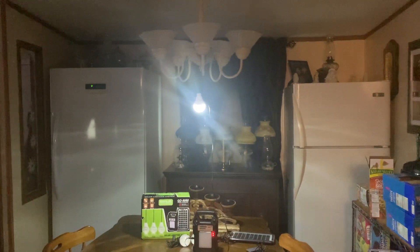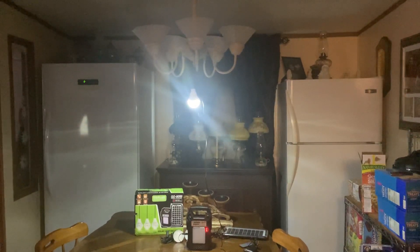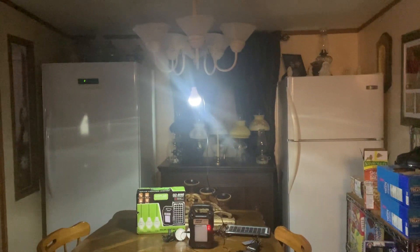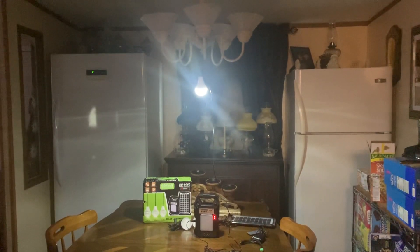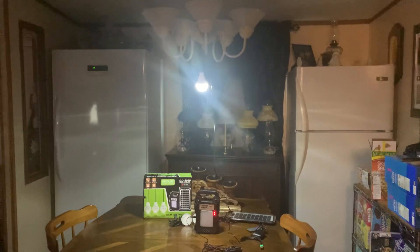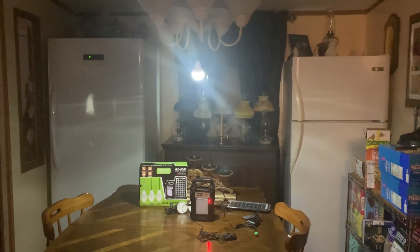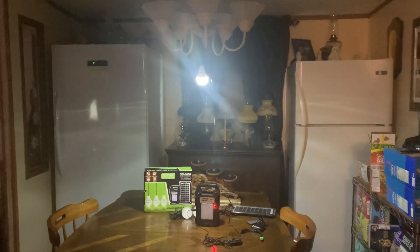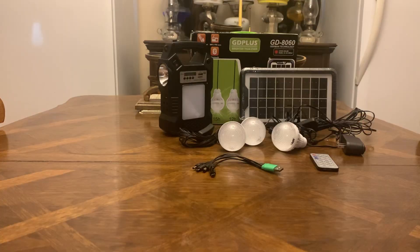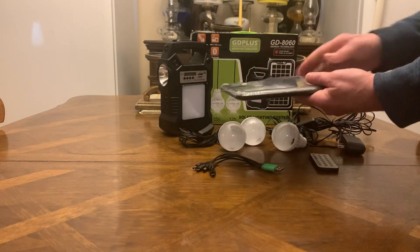If you hook up all three bulbs you ain't gonna have no problem, but one bulb to me — to save your battery — is plenty. Again, the cord on the bulb is roughly 10 feet long and it has an on/off switch. For $34 to $36, you cannot beat this. This is a great gift for somebody.